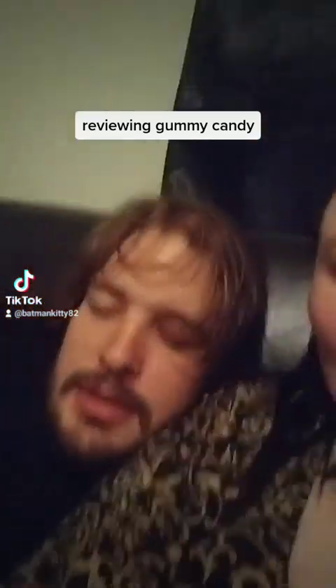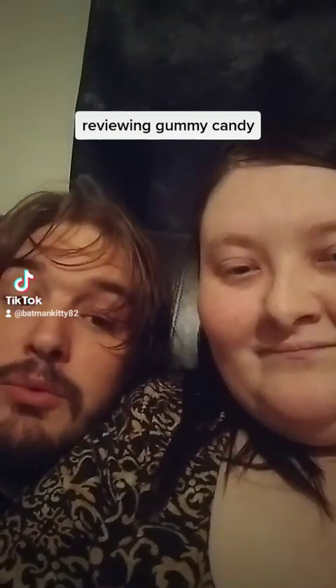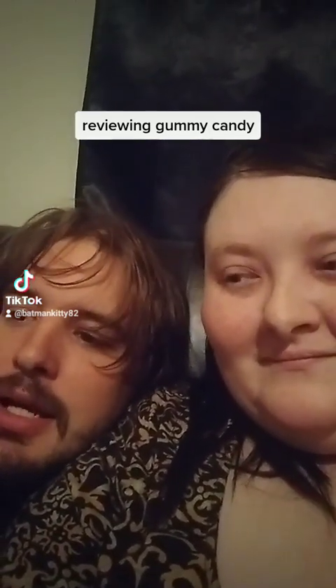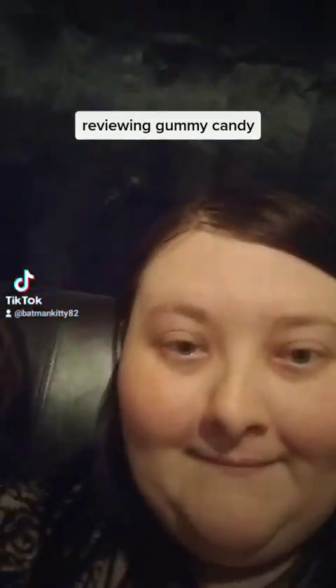Hello TikTok! This is where we try foods from mystery boxes from TikTok, and today we're tasting the e-fruity crispy base cheesecake gummy candy. This is it — you saw me unbox it earlier.